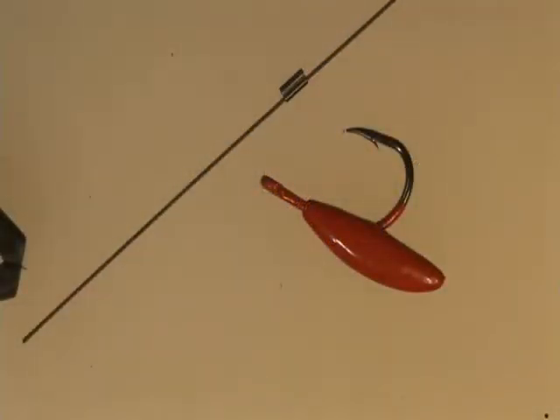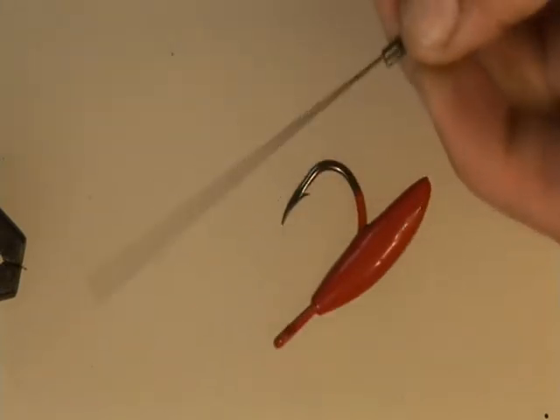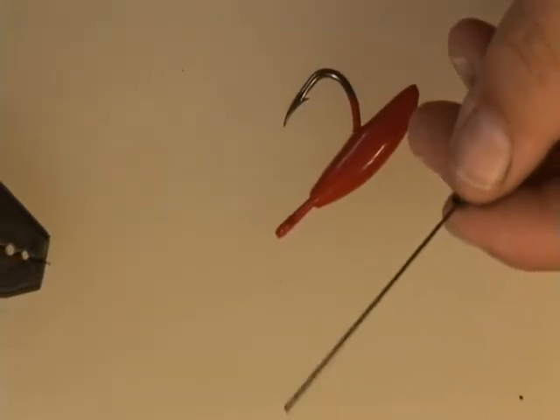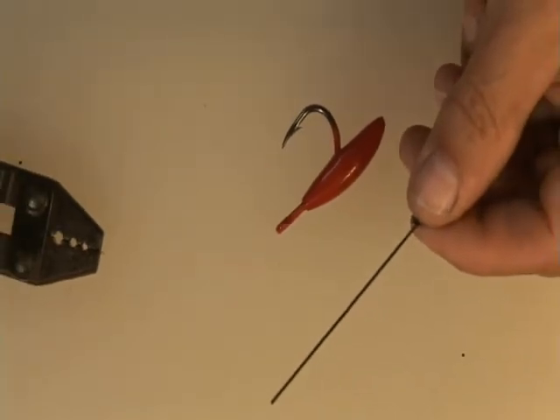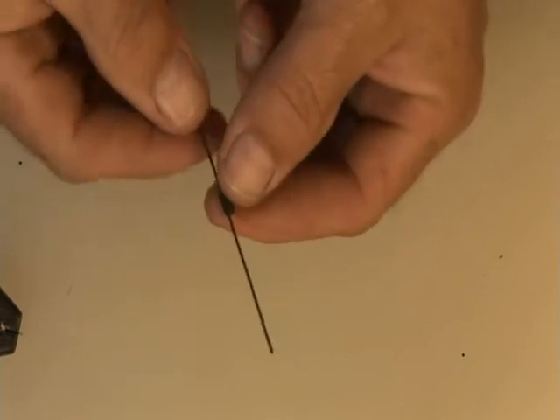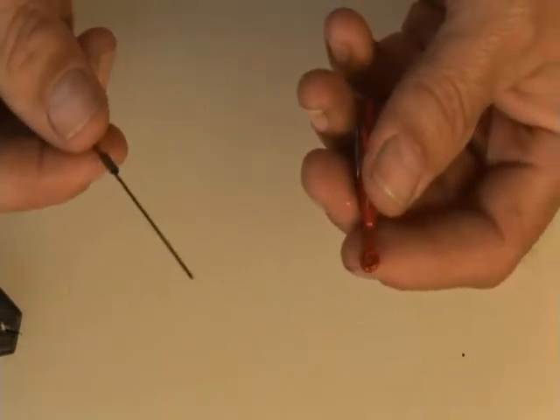I'd like to show you how to connect seven-strand cable onto a chin weight using the cat's paw connection. Slide a 1.0 crimp onto this 175 — this is what I'm using.